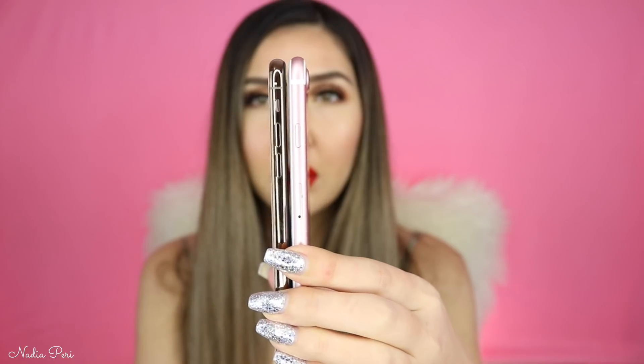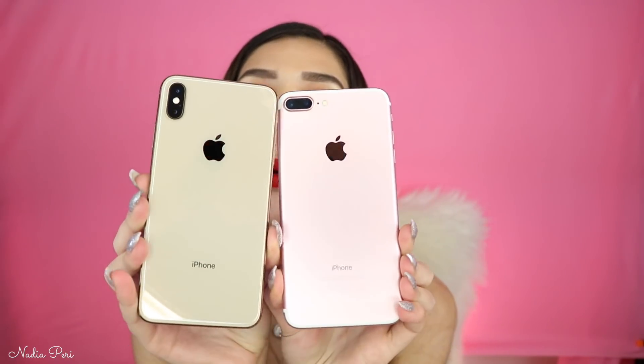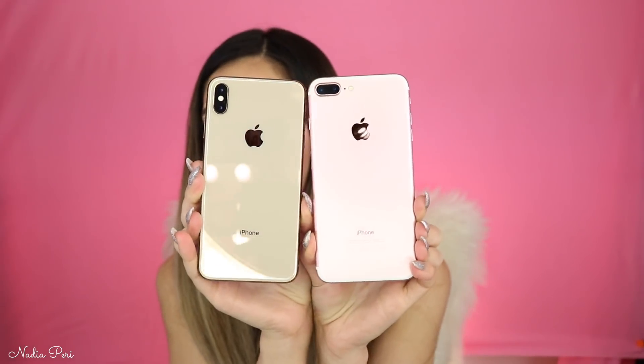I want to show you guys the size difference between the 7 Plus and the XS Max. The 7 Plus is similar in weight to the 8 Plus as well. As you can see they're pretty much the same size — there's probably a small difference but nothing you'd really notice. So if you're worried about holding it, there isn't going to be a huge difference. You can already see the quality of the screen on this one is so much better. If you want to see the difference between rose gold and gold — that is the color difference. I was a little worried about the keyboard being hard to type on because the screen is bigger, but luckily it's bigger in height rather than width, so where you position your hand when typing isn't that much different.